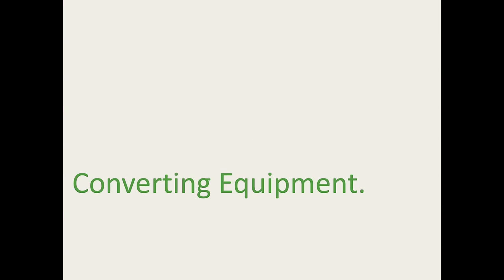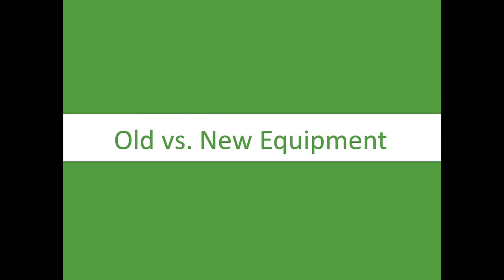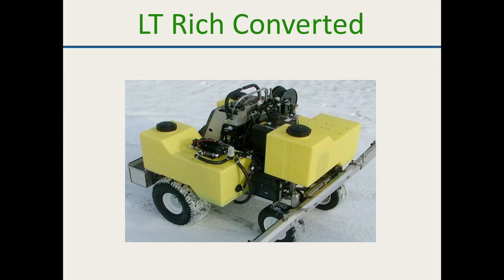One of the big things with equipment is whether you're running the LT Rich or the Permagreen. The Permagreen is a great piece of equipment, but it has a challenge getting a gallon and a half per 1,000 out — which is our biggest thing with Holganix. The new Permagreen machine only has 12 gallons of product, so you're treating about 6,000 square feet and filling up a lot.